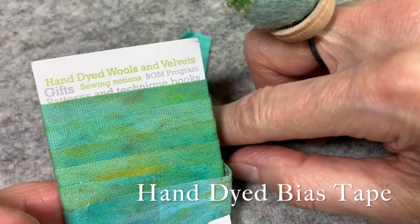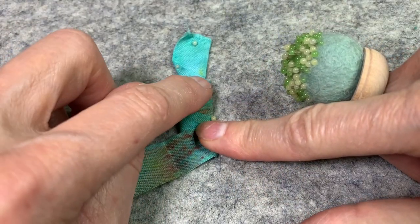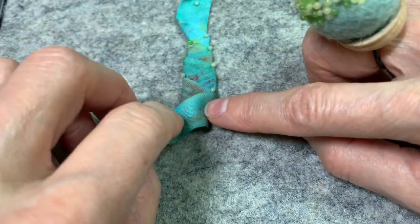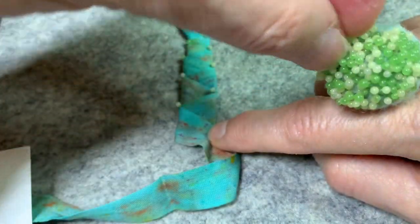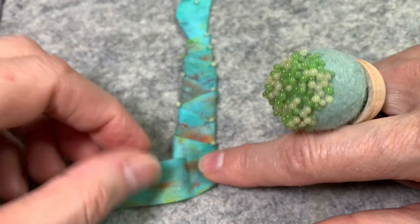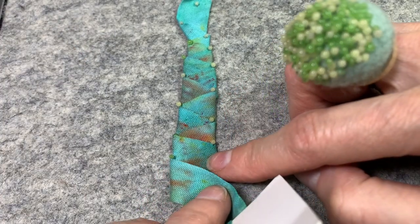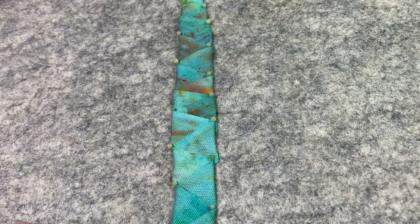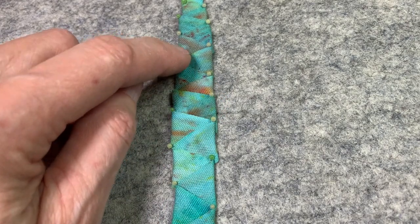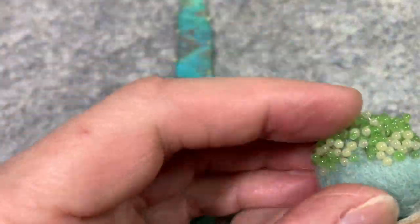If you have a piece of bias tape — these are lovely hand-dyes from Sue Spargo's — you can do a stem where each pin represents a French knot. You put a French knot here, fold it down, put a French knot, fold it, and so on to make a stem. Depending on how you fold it, you can make it wider or thinner. You can also do different stitches — a running stitch in a contrasting thread color, little bouillon knots, little pistil stitches coming off of each section. You can really think of any stitch and use it to adhere this.